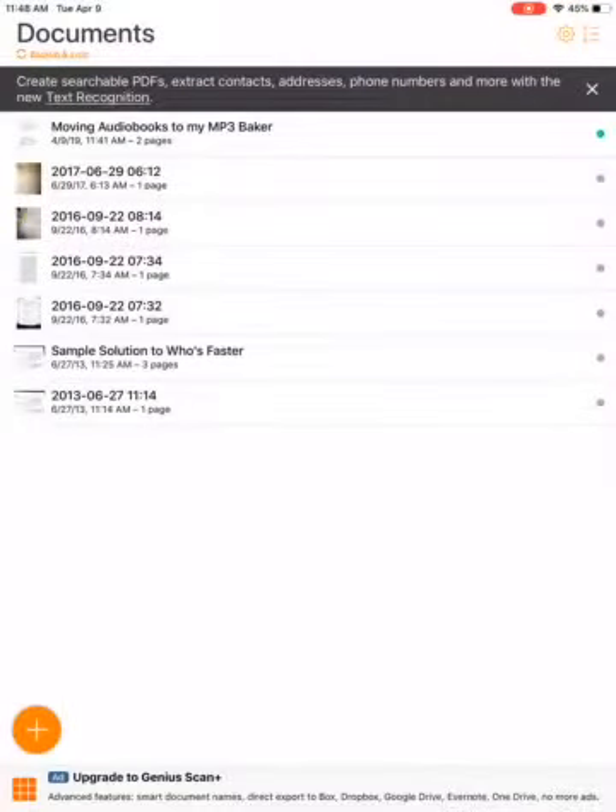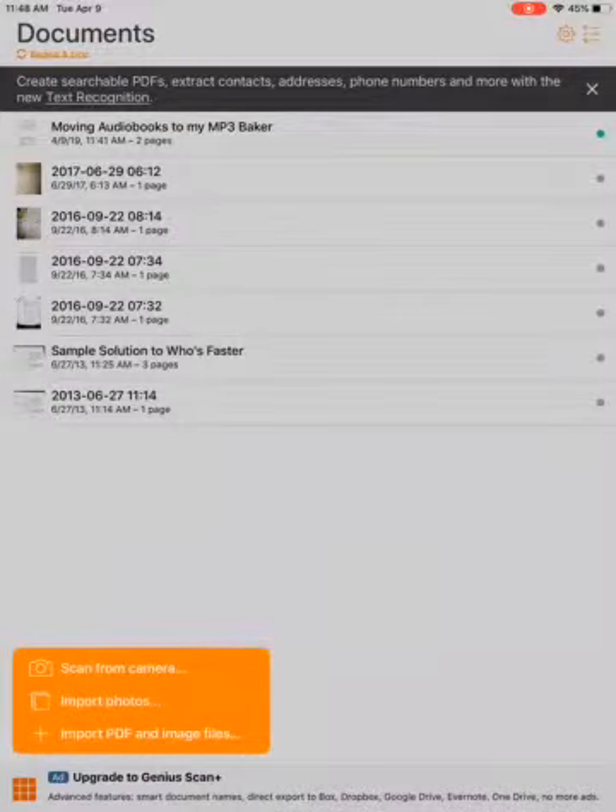You'll notice on the bottom left there is a plus sign. I'm going to tap on that and I'm going to scan from my camera.